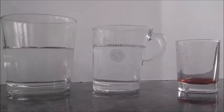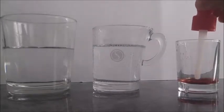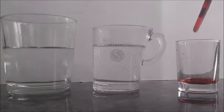We are going to see what happens if we add red colored hot water to the water at room temperature. First, we fill a small container with hot water, and then we add a drop of red food coloring in the water.